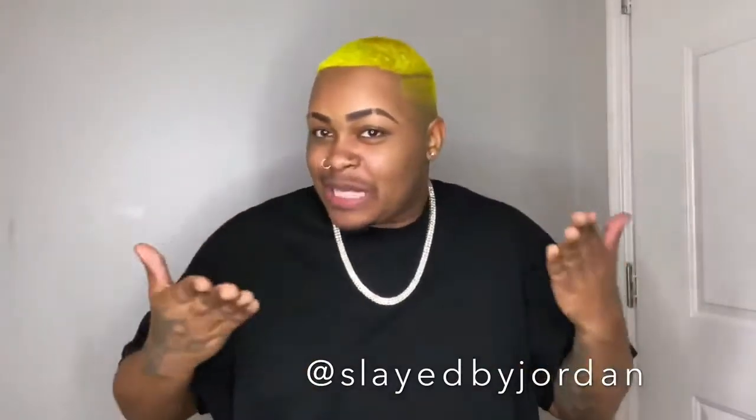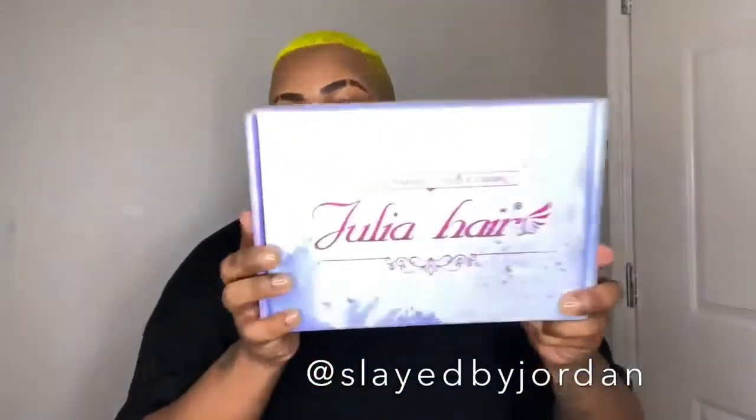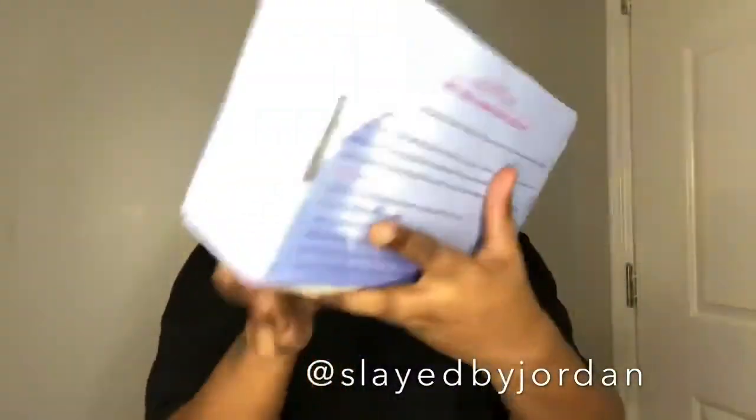Hey y'all, it's me Slayed by Jordan, live in the flesh. I just want to show y'all my face — y'all haven't seen me in so long because I've been looking a mess, but now I kind of look like something. The company we'll be working with today is Julia Hair, and this is the box.